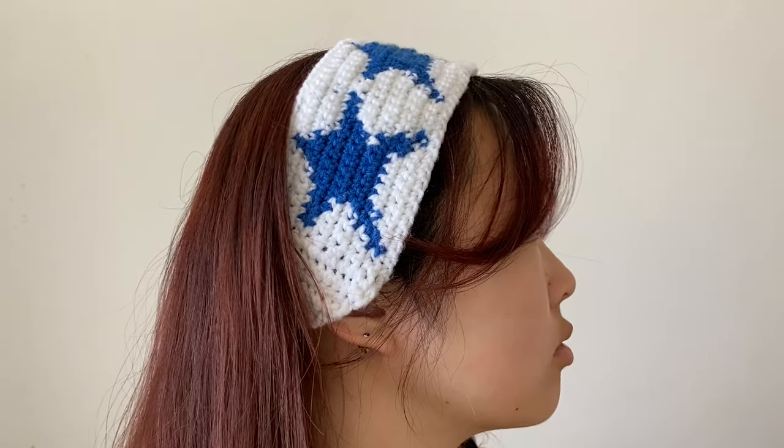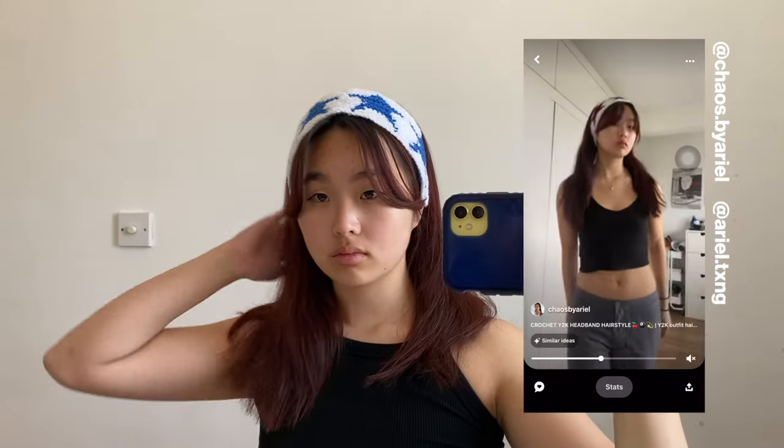Hi everybody! Today I'm finally here to teach how to make this crochet star headband. I know it's been a long time since I posted it on my other socials and a lot of people have asked, but I'm finally making the tutorial and I really hope you enjoy.